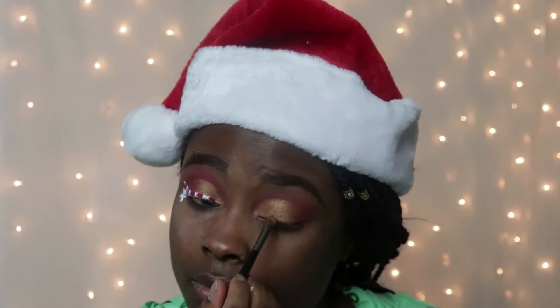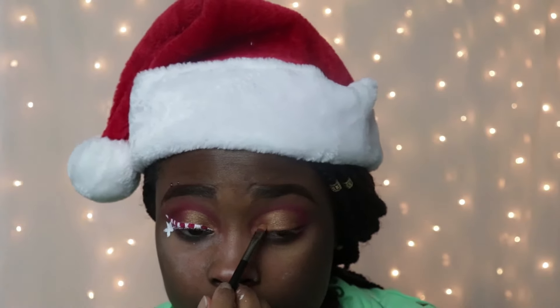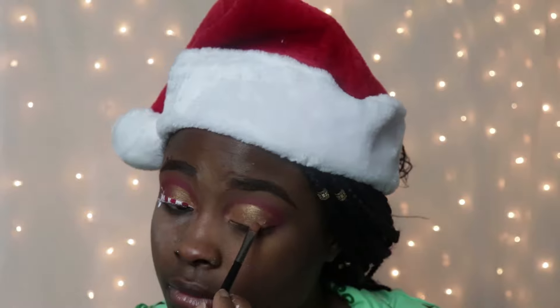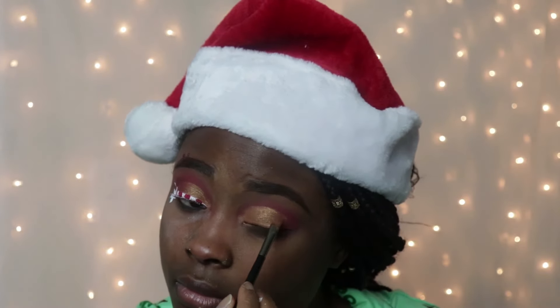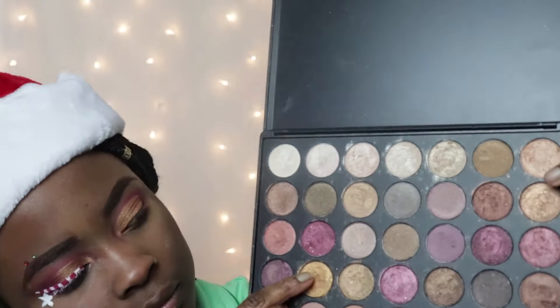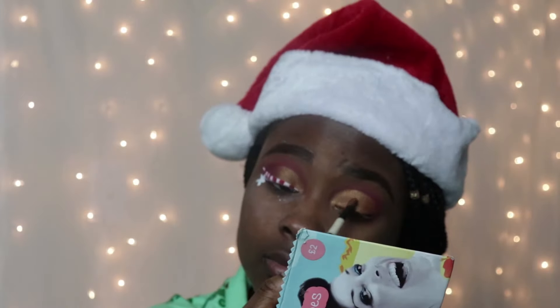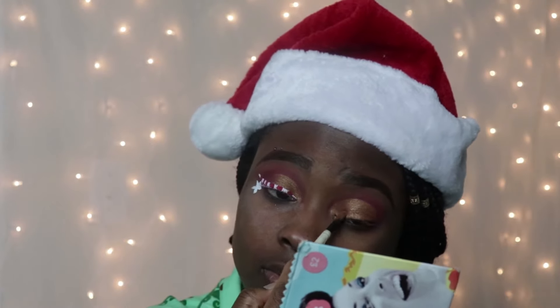Now I'm gonna use the same concealer I used earlier to create — it's not really a crease, it's just like I'm putting it all over my eye. It's not like I'm trying to get a cut crease look, even though the look did come out as a cut crease. I'd say it's a semi cut crease look. But yeah, you get the point — you can see what I'm doing.